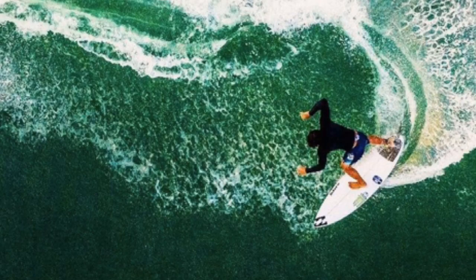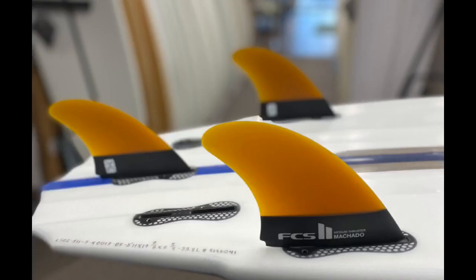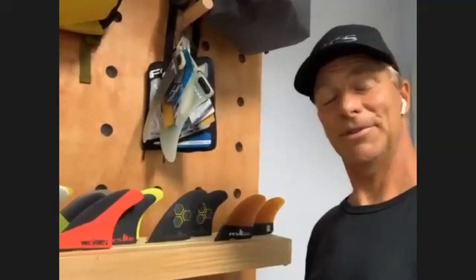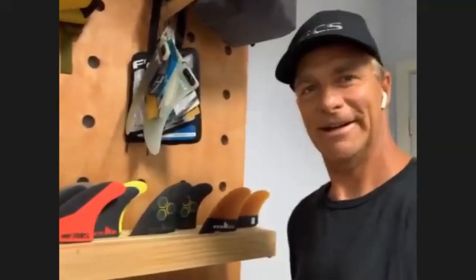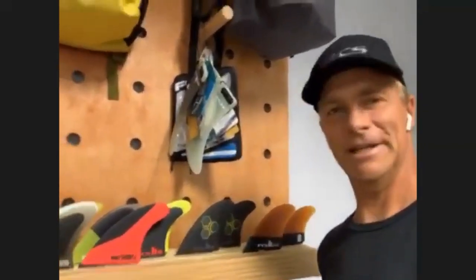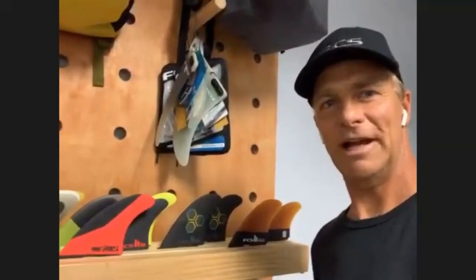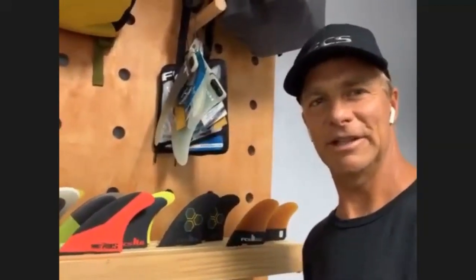The fin we're going to go over today is the Raba Shadow — the keel thruster. It's a tri-keel, so kind of a different concept from what we're used to. Normally our keels are twins, but Rob came up with the tri-keel inspired around his glazer board.